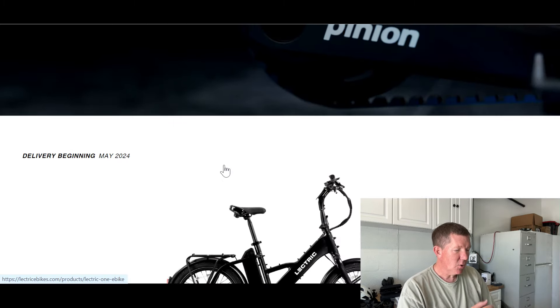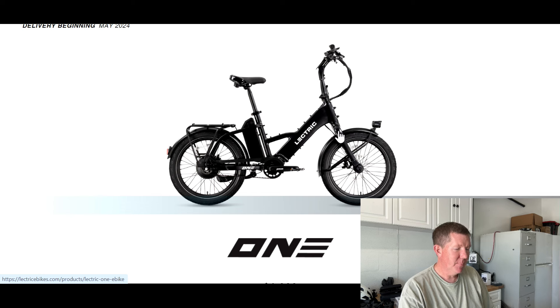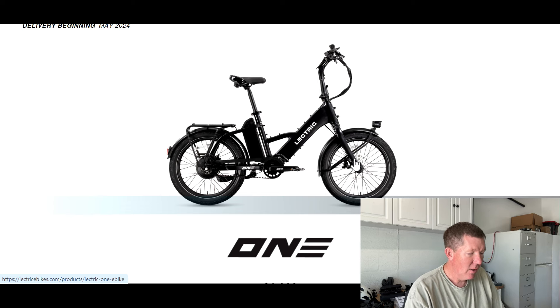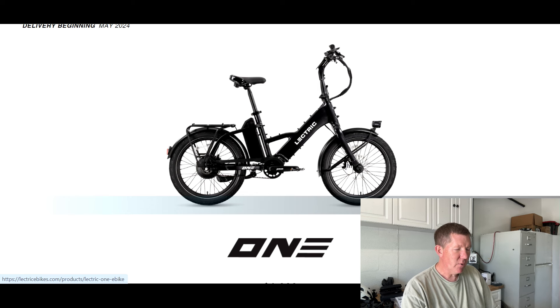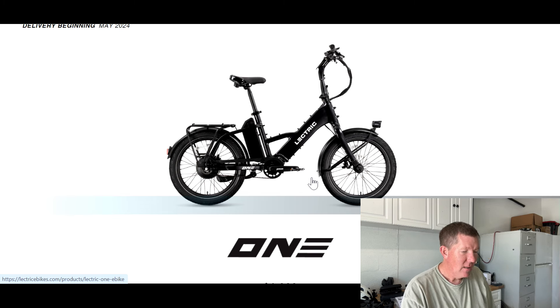Let's take a close look at this picture. We've got a small headlight, 20-inch tires, and no suspension fork — which is a big foul in my opinion. It's a commuter bike with street tires, so they plan for this to ride on the roads. But you and I both know that roads, sidewalks, bike paths, and bike lanes are often not in the best condition, and now you've got this bike without front suspension.